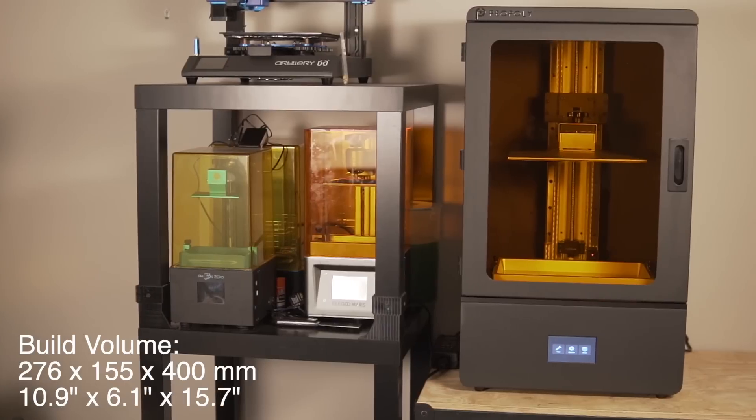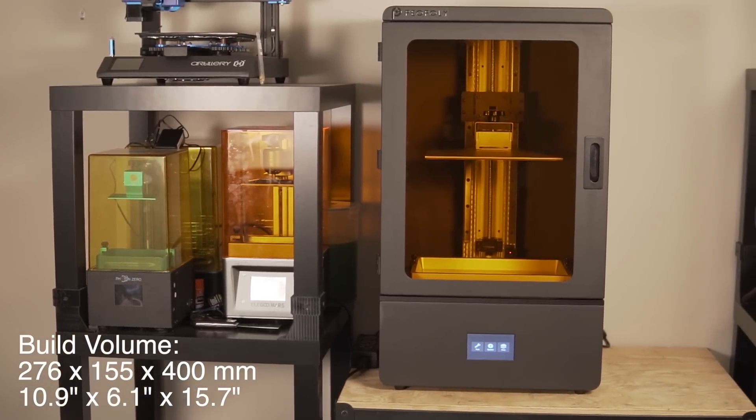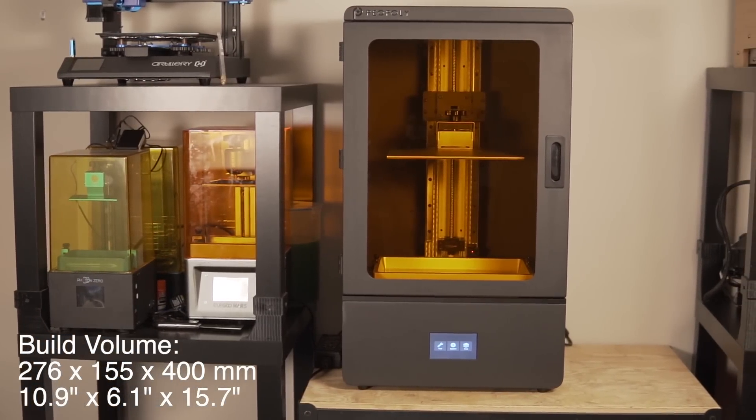Pia Poly sent over the Phenom so that way I can test it out and use it for some projects on the channel, which I am incredibly excited for. Starting off, let's take a look at the specs on this machine. The first question many of you have is: what is the build volume? The Phenom has a build volume of 276 by 155 by 400 millimeters, which is absolutely ridiculous.